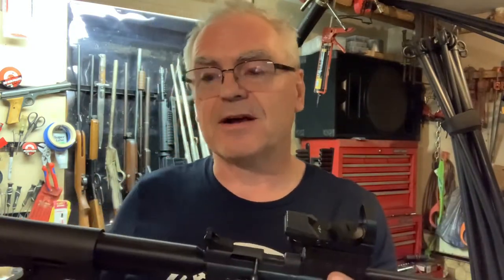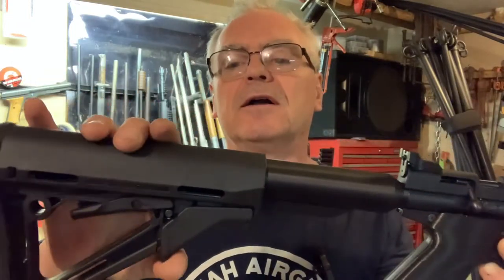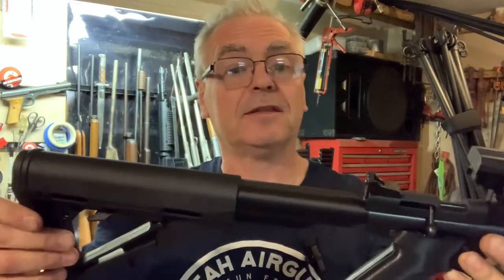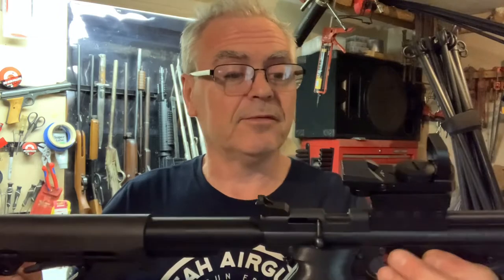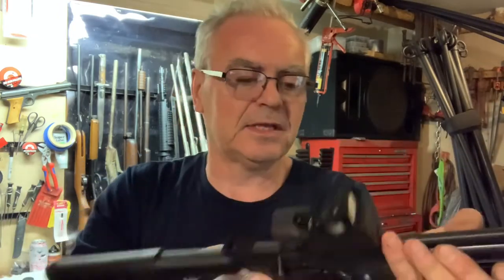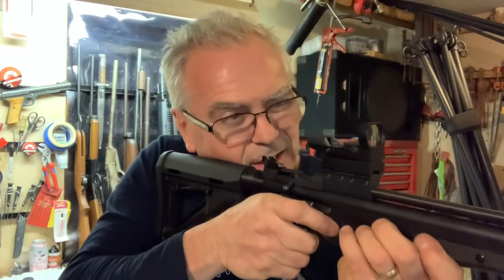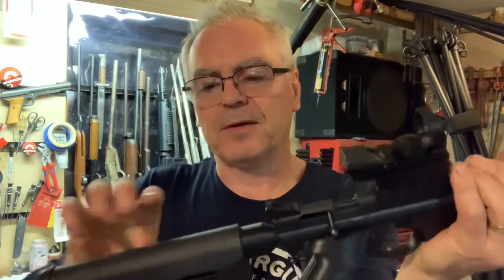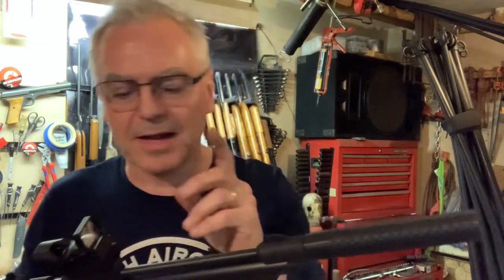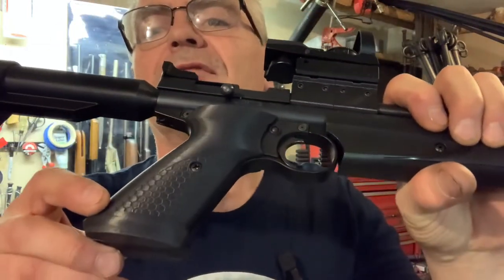One of the other things I got was this collapsible stock. I like it at the full length — for me, I'm not too big of a guy, but big enough that for the length of pull I like to have it fully extended. But if you have some kids that you'd want to have shooting it, you can really choke it up and this would be a great youth gun. You might have to pump it up for them — it takes a little bit of effort to pump this thing up.